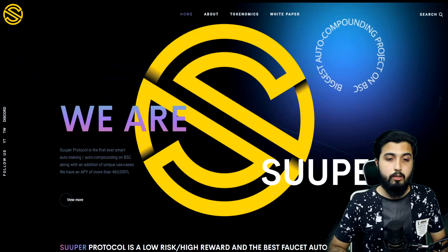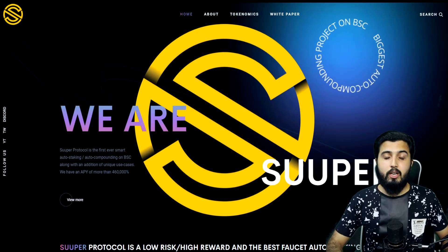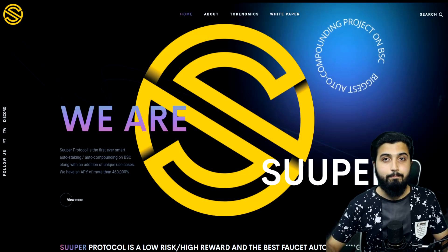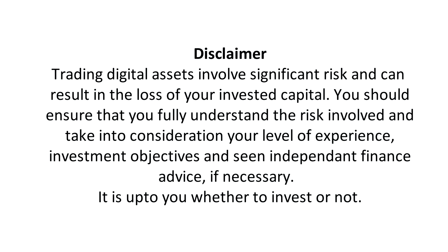Make sure to check this project out — all links are in the description. Disclaimer: trading digital assets involves significant risk and can result in the loss of your invested capital. You should fully understand the risks involved, take into consideration your level of experience and investment objectives, and seek independent financial advice if necessary. It is up to you whether to invest or not.